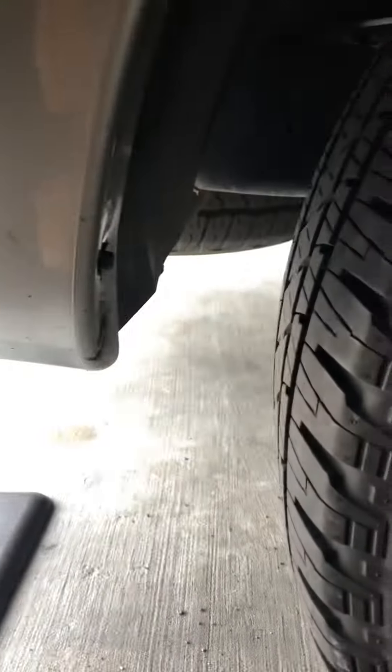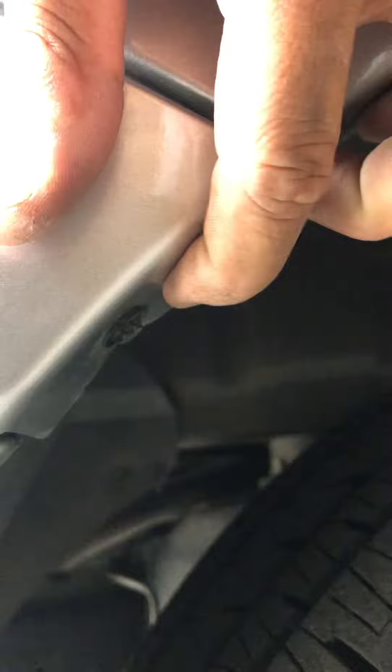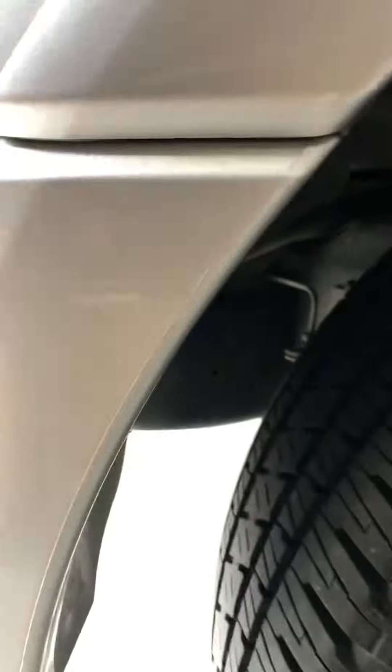You go around the fender well. You'll find a seven millimeter here, and another seven millimeter right up here — so two seven millimeters.